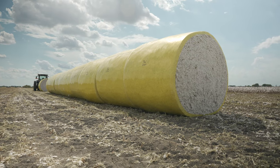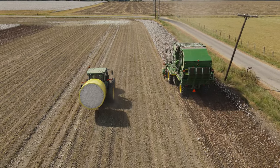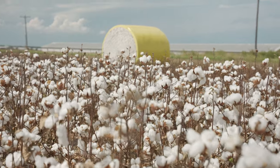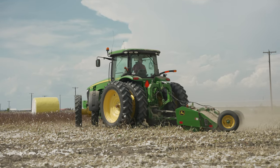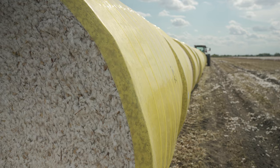A bale can weigh an average of 480 pounds. It doesn't just stop there. Once it's harvested into bales or modules, there's a lot of trash — meaning there's a lot of sticks, dirt, pieces of bolls — and this is where the cotton gin comes into play.